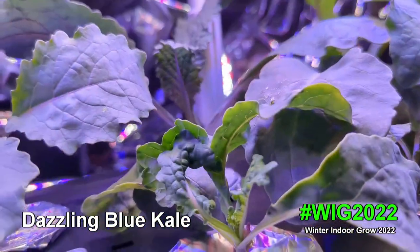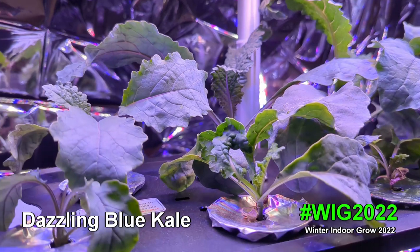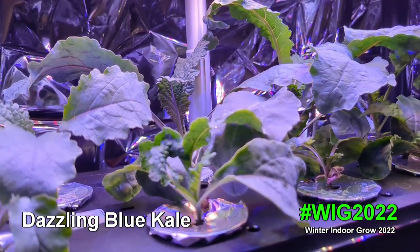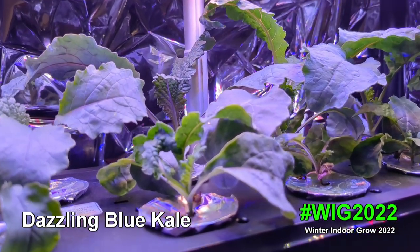I have to keep an eye on it and make sure I move it up. I've already tasted a few leaves and it's a very delicious, tasty kale. It was a wonderful gift and I'm very excited to grow it.